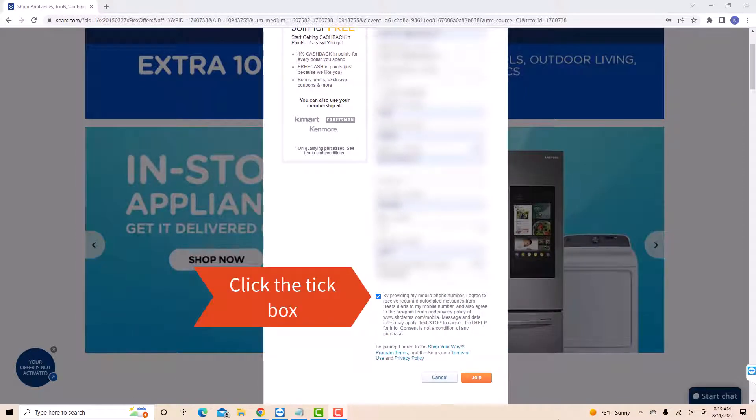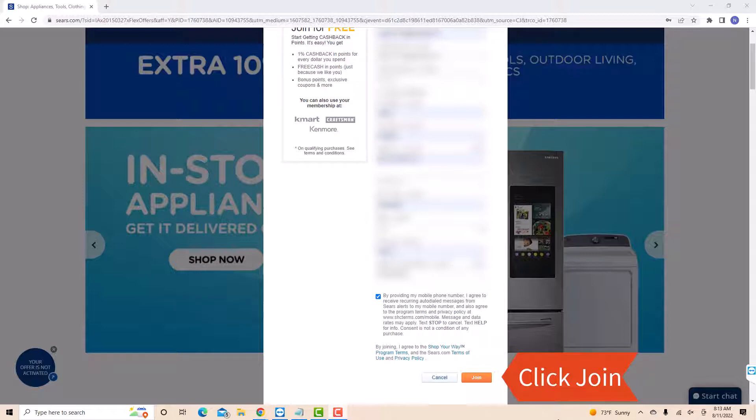Lastly, click on the tick box to confirm that you agree to their agreement and policy. Then click on the join button.